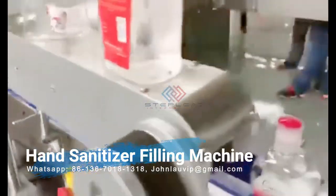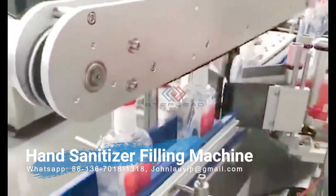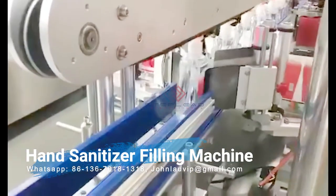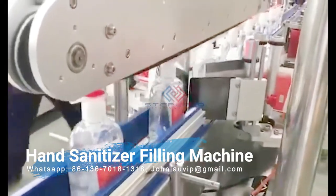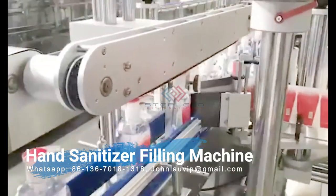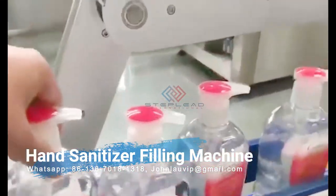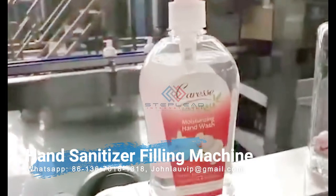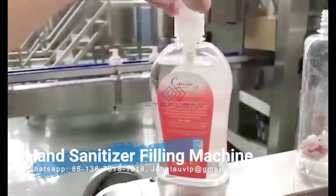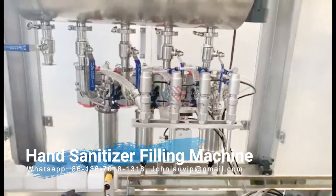Hand sanitizer capping machines: Next in the hand sanitizer production line comes the capping process. Steplead carries a selection of high-quality hand sanitizer capping machines to ensure secure products. This component is essential to guarantee that the product is prepped for the end consumer. A few of our hand sanitizer capping solutions include cap completion systems, cap feeding systems, and plugging systems for bottle capping machines.